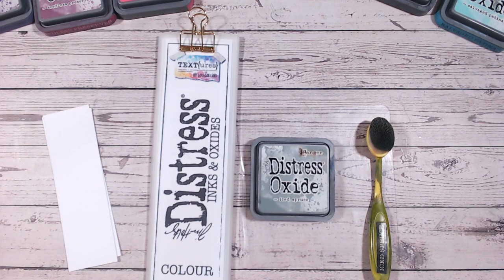Hi everyone, it's Lou Collins. Hope you're well. Thank you so much for joining me today. We're looking at another one of the Distress Oxide colour combinations and today we're going to be looking at Iced Spruce.